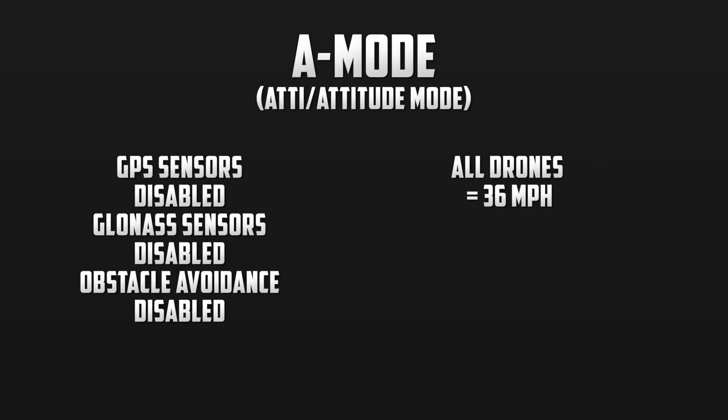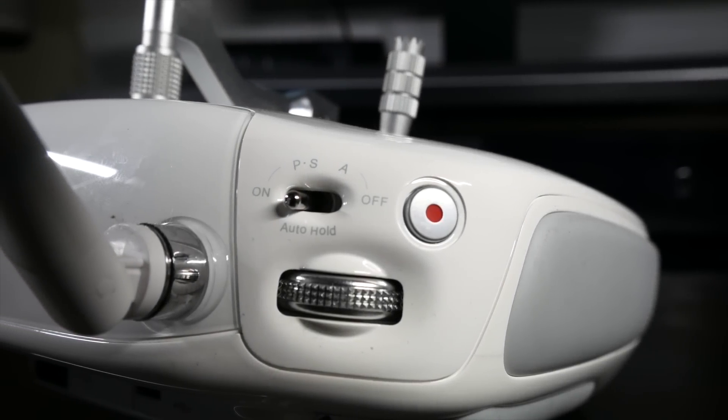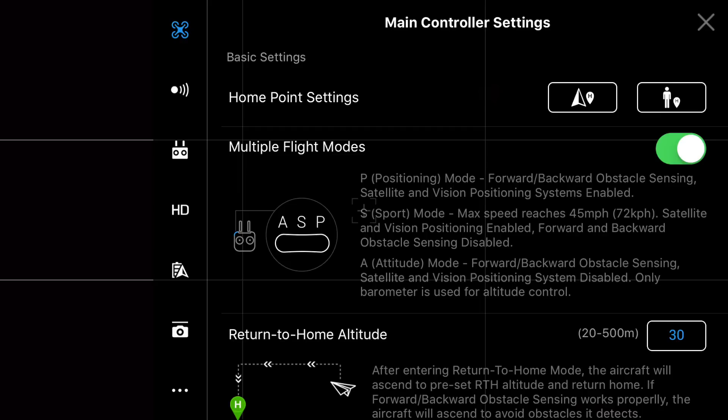Now the way that we can actually switch flight modes is by a physical switch located on the controllers. With the Phantom series of drones, it will be located on the back left side, while on the Mavic Pro it is located on the right side. Remember, we must enable multiple flight modes in the settings to make the switch useful to us.